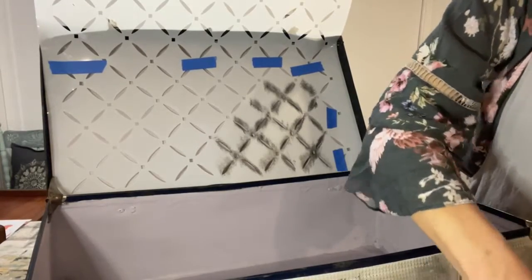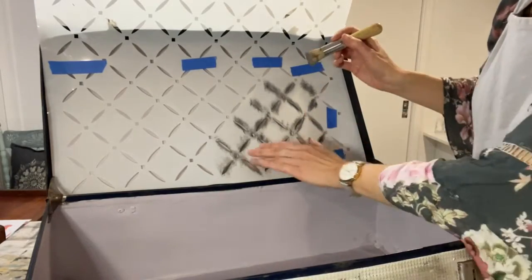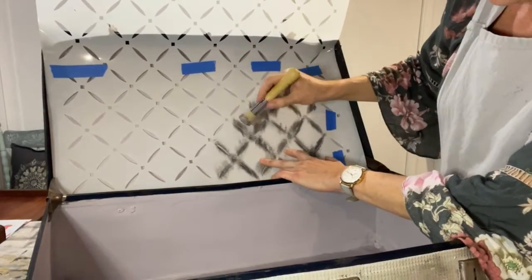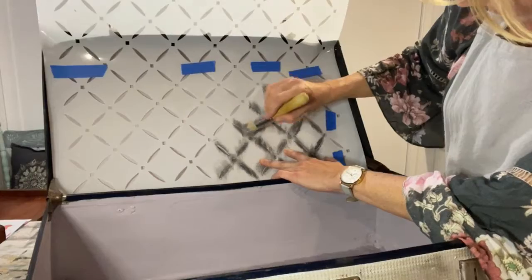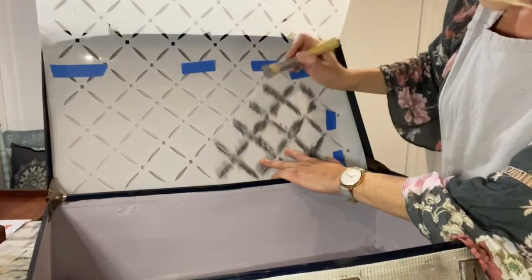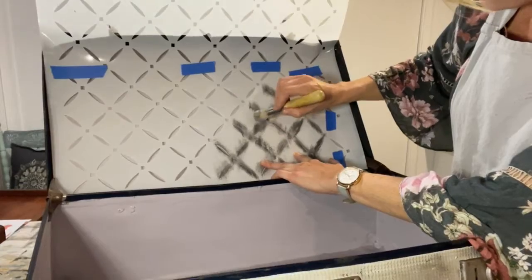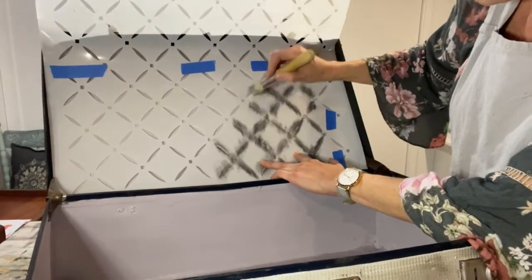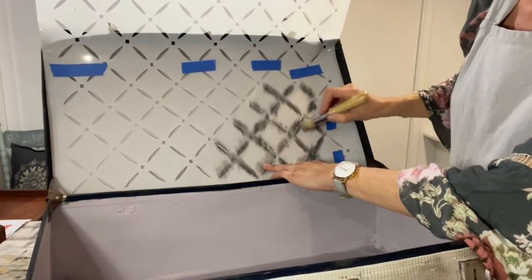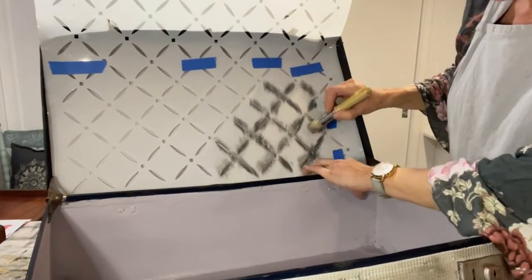If you don't know me already, my name is Sarah and I've got a small studio here in Sydney. I'm a content creator for Aussie Decor Transfers — one of a team where we demonstrate the products and show you how to use them, hopefully inspire you a little bit. It's a really nice forum to ask questions, get familiar with the products, and get to know each other. It's really nice when we get a gang of regulars.